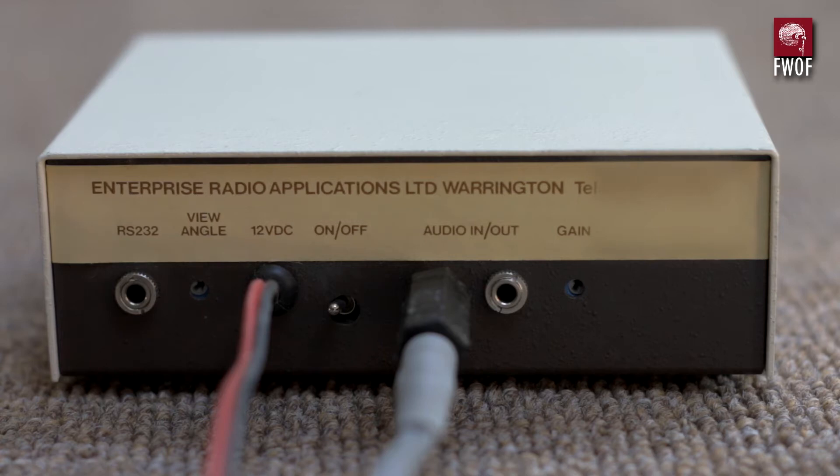The view angle control simply controls the contrast of the liquid crystal display on the front of the unit. I've never implemented the RS232 output, but that would theoretically give you the ability to log whatever's being displayed on the front. Of course there's a 12 volt DC input and an on/off switch to isolate that.